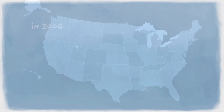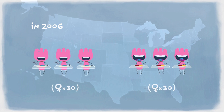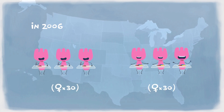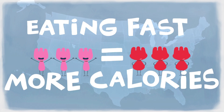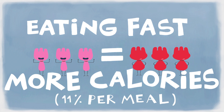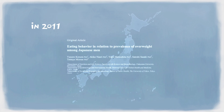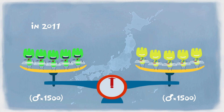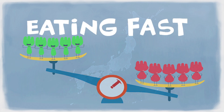In 2006, Melanson's study from the University of Pennsylvania revealed an average difference of 67 calories more per meal between slow eaters and fast eaters — eating fast equals more calories, 11% per meal. In 2011, a cross-national survey of over 3,000 people in Japan confirmed that eating too quickly versus slowly is statistically correlated to overweight.